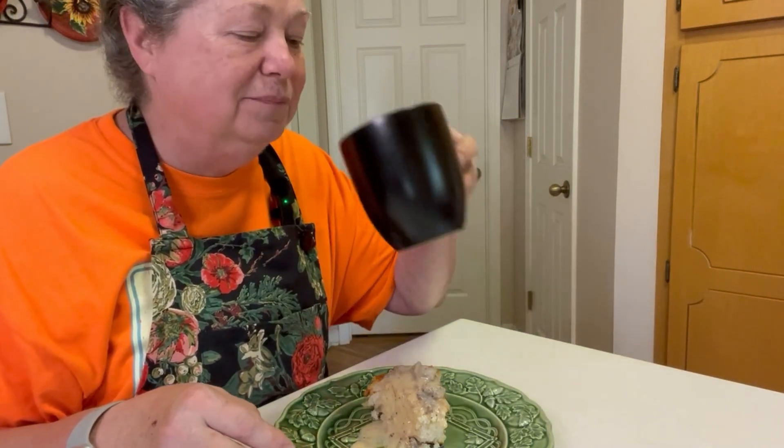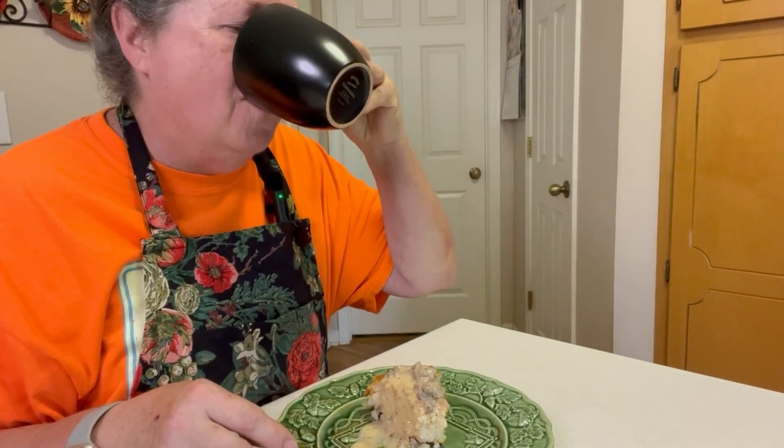The bread is so fluffy and light, and it's got that buttermilk tang to it — it's good. The crust is crunchy, the gravy is so velvety, and the sausage is always good. That is a good breakfast. I hope to see y'all in the next video. I'm going to finish my breakfast.